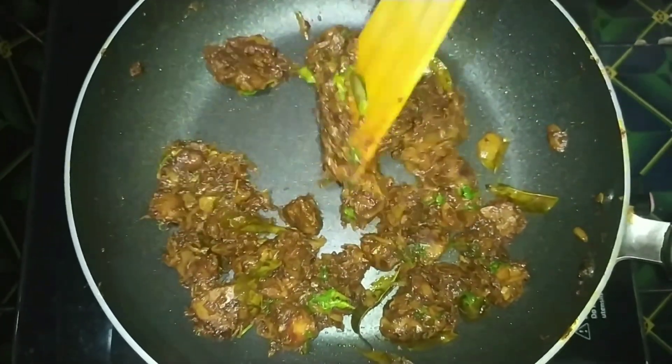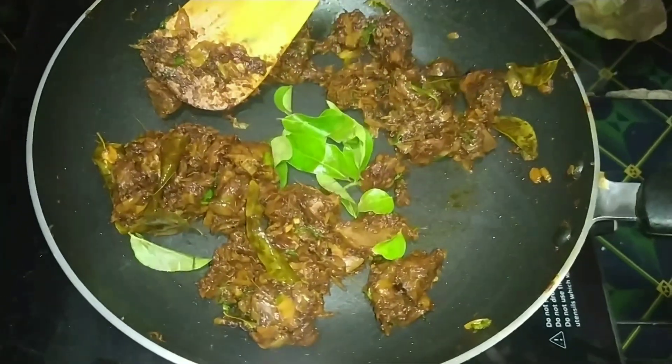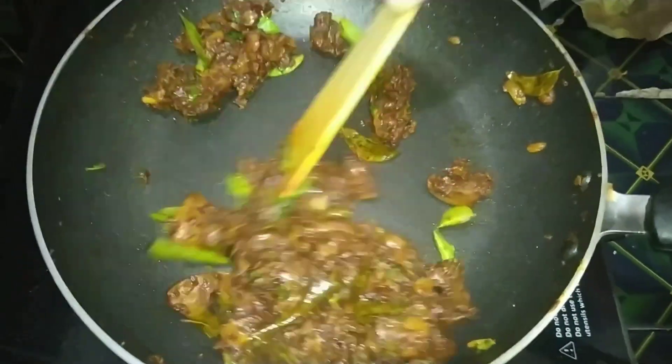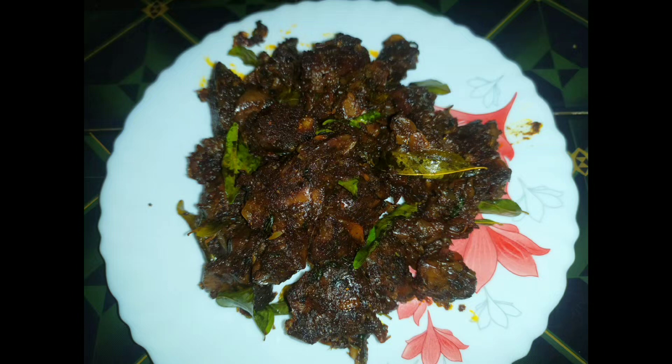So I am ready to go. I will whisk the egg. I am going to fry the chicken. The chicken and liver fry is ready to eat. I hope you enjoyed this video. Please like and comment. Bye. Thank you.